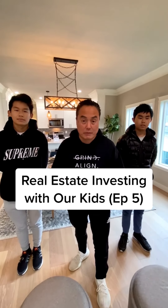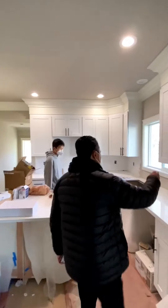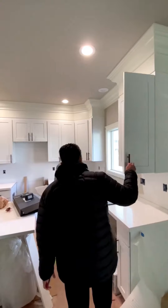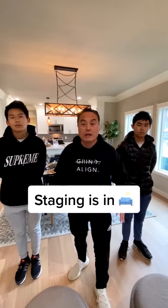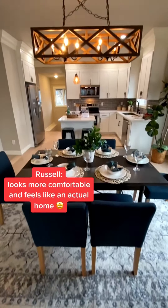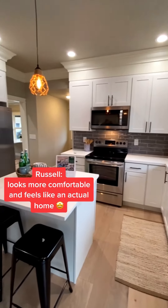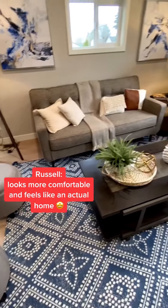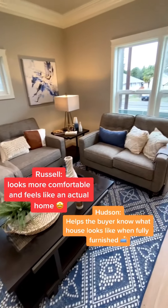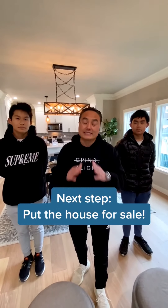This is Russell and Hudson's first flip. Remember last time we were here — the countertop was getting put in, the floors were coming in, the house was dirty, doors were being hung. Now the house is all done, cleaned up, and all the furniture is staged. What does it look like now with all the furniture in, Russell? The staging made the house look way more colorful and it makes it feel like an actual home. Now that the staging is in, it helps the buyer know what it's supposed to look like when they fully furnish the house. The next step: we put it on the market. Let's set the intention — we're gonna get full price or better.